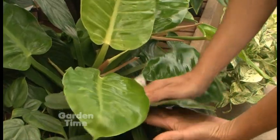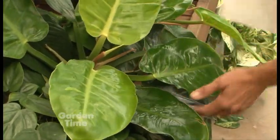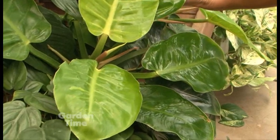Finally, a great thing to do is give a little leaf shine to your plants. They've been outside, you've cleaned them down, and you can just give a little luster to them so you can enjoy them the rest of the fall and winter.